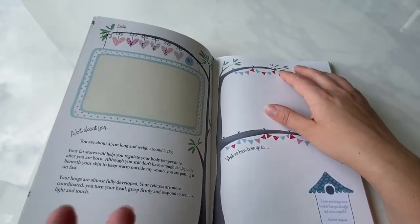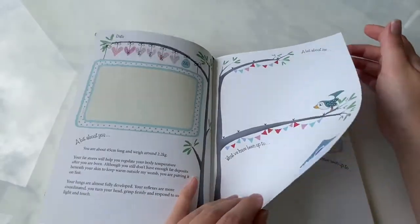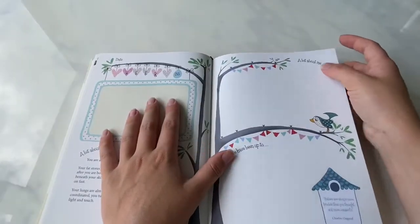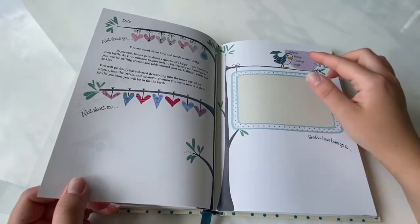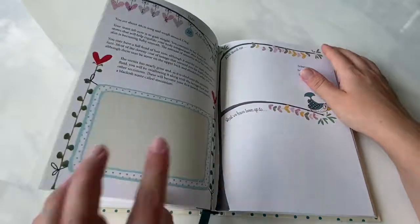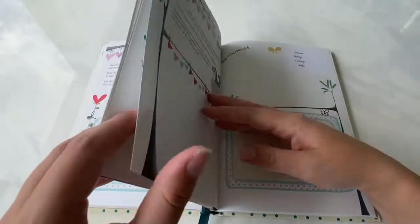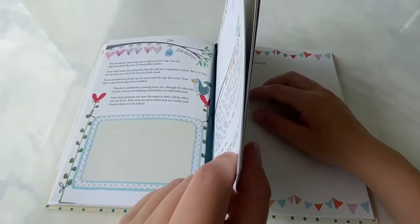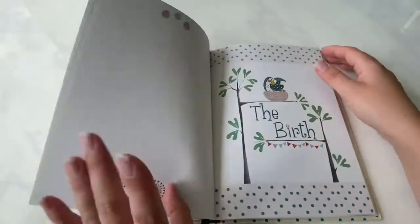In the 'what we've been up to' section I write what we did that week, and if not much happened I just carry on with how excited I am. Every second week there's a small window for sickness, feelings, cravings, and weight. I'm on week 34 now, so there's only week 40 and 40-plus left — and then it's the birth section.